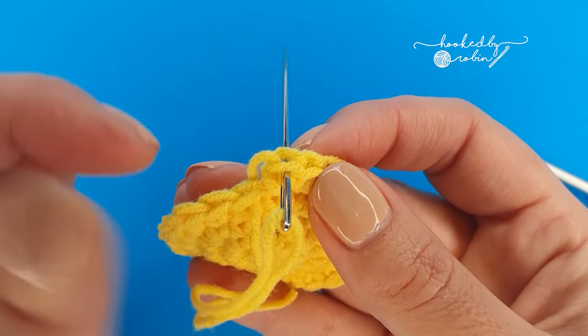Work through both loops of the yellow piece and both loops of the green piece, just as you did a moment ago. Pop your hook back in there and do a single crochet. Then move on to the next stitch — under both loops of the yellow, pick up the corresponding matching loops on the green and single crochet. We're going to do this until we're about halfway round our little flower. At the end of this round you will have a total of 24 stitches, so mark that first stitch — that chain one does not count as a stitch.